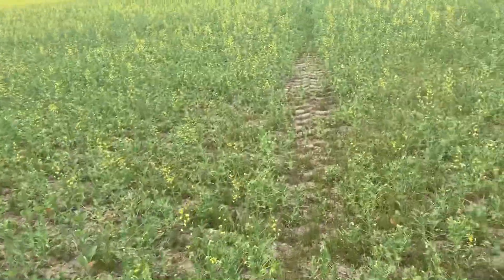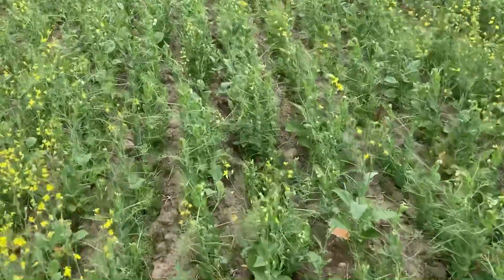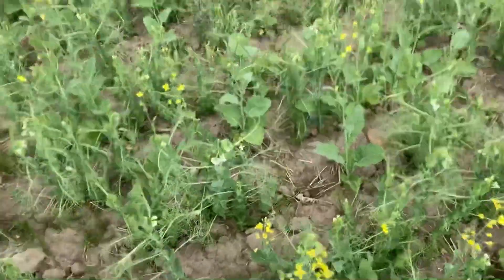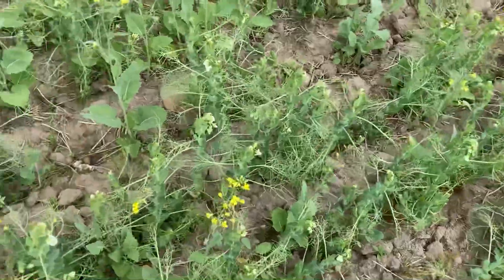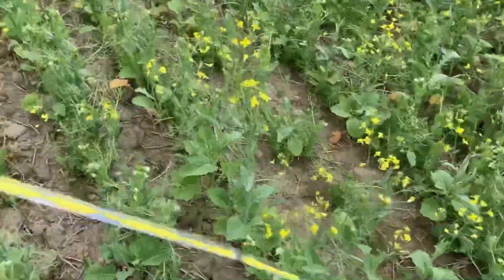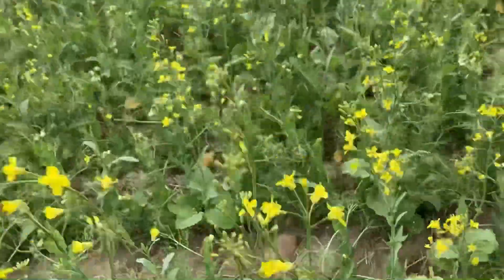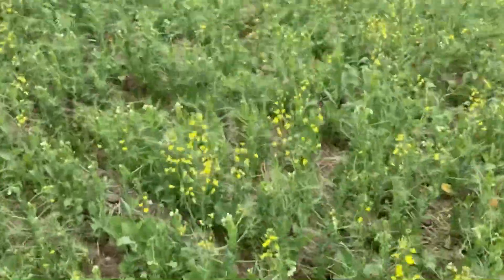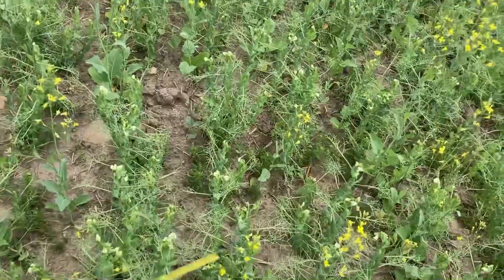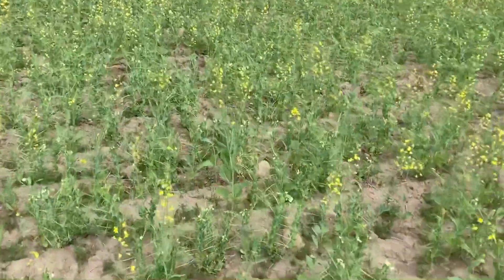We only have three quarters of peas and canola this year and they are all vastly different. This one might have got a little extra rain. The canola is better and the peas are already flowering — they're about 19 to 20 inches tall and still going to climb up the canola, which is 30-some inches tall and still has growing to do. This is definitely our best quarter of peas and canola mix — the canola came nice and the peas came nice, all starting to vine out really well.